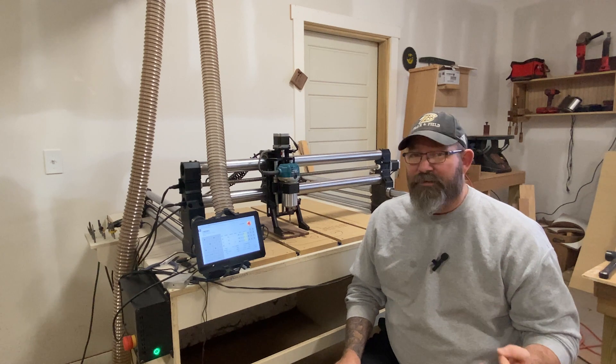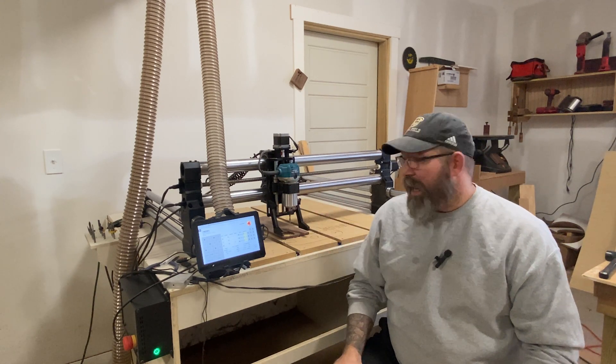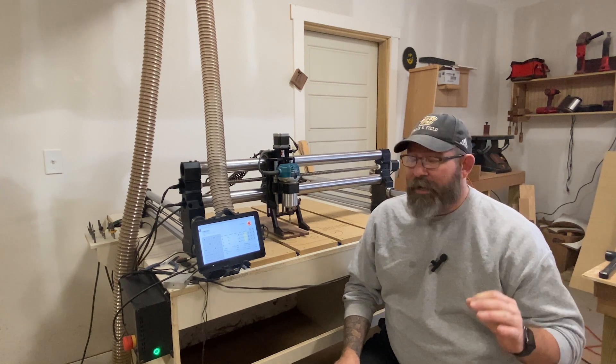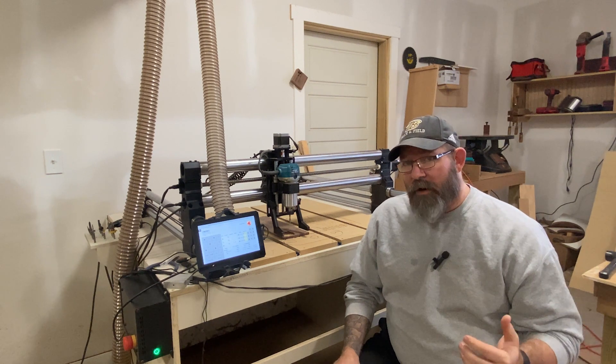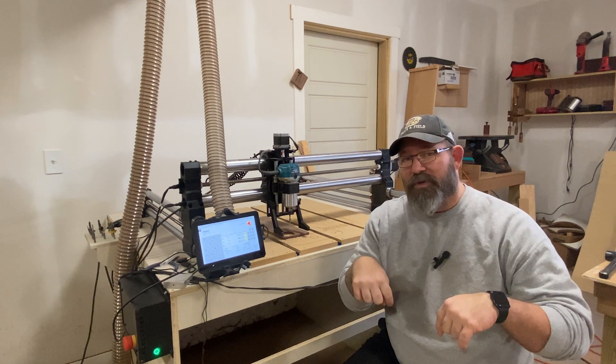I use the Onefinity Woodworker X50, which is a 32 by 32 CNC machine, and it's on the high end of the hobbyist machines. It's been a great machine for me. I really like it. I have a review of it that I'll put up in the card up here and also in the description down below.